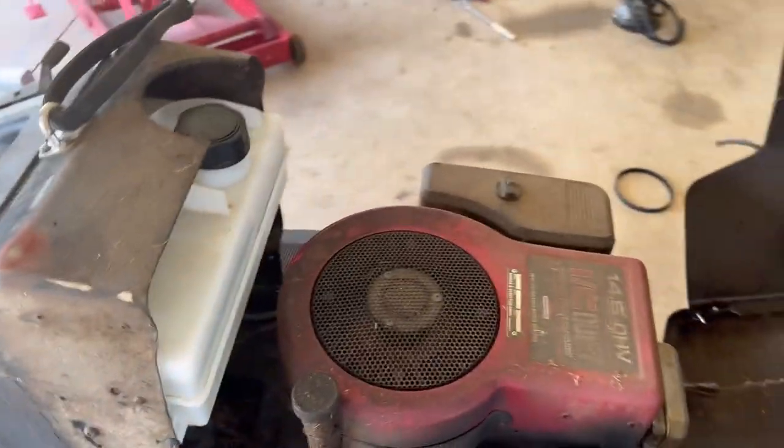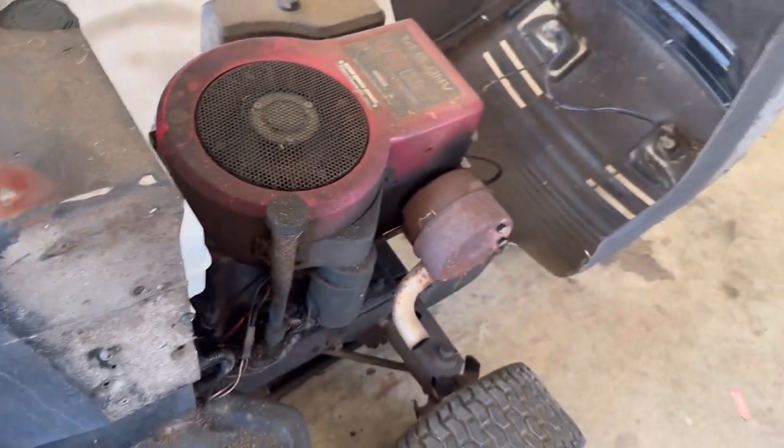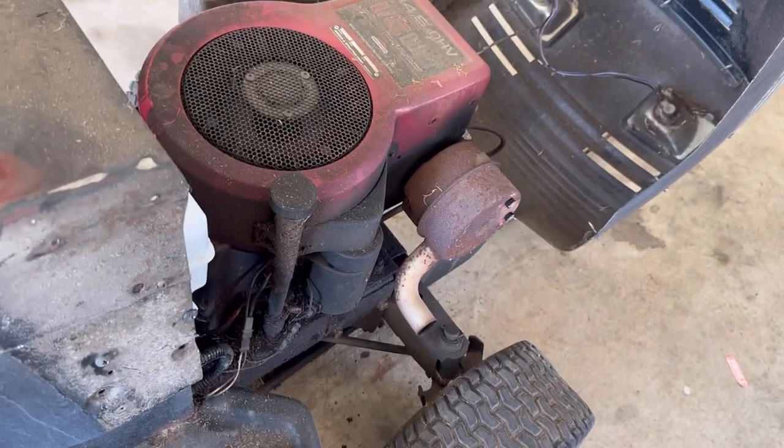All righty guys, let's give it a cold start. I'm going to choke it — this thing hasn't been cranked in a good while and the battery might be dead.